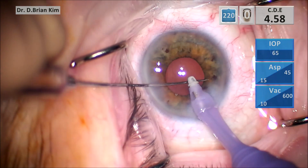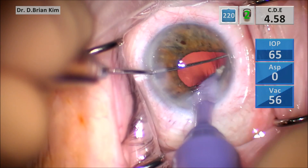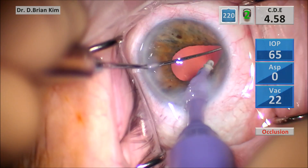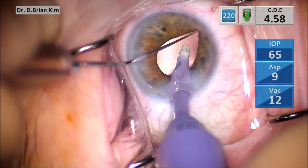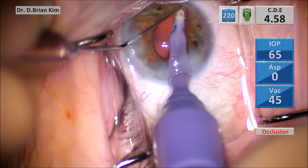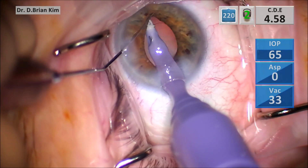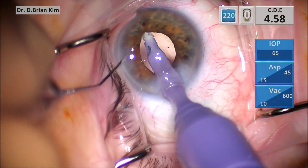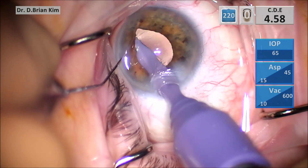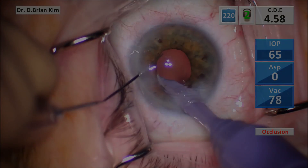I'm polishing any lens epithelial cells that I might visualize. As I do that, you can see that's pretty clean right there. There's some LECs right there which I'm starting to polish, and all of that looks really clean. Again, I do this under low flow settings so I feel like I'm not going to cause any damage or tear any zonules.